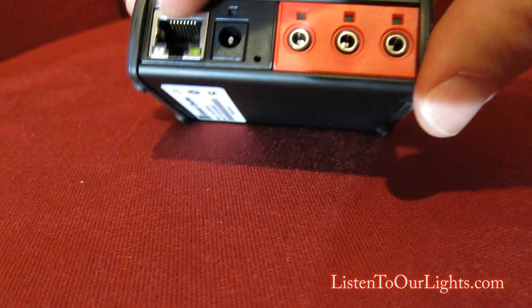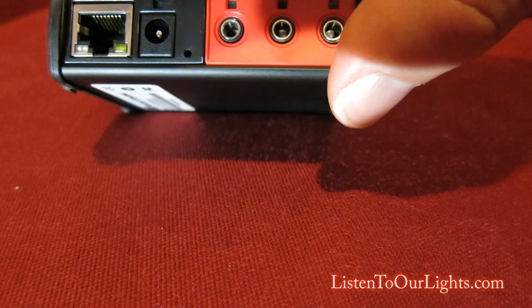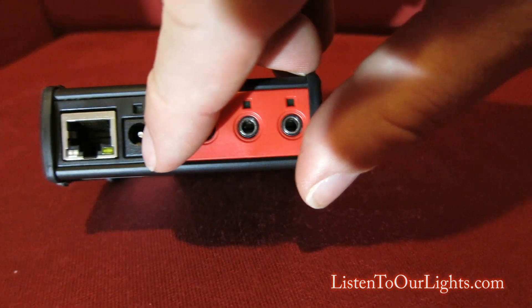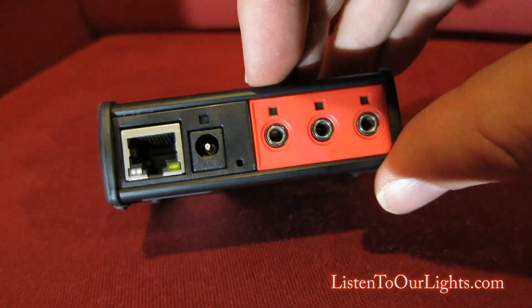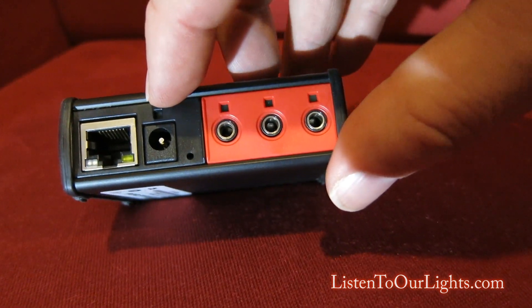This port here is a Cat5 ethernet port and it has transmit, receive, and connection lights. This is a 12-volt AC connection; the AC adapter came with the unit, and above it is a green power LED.